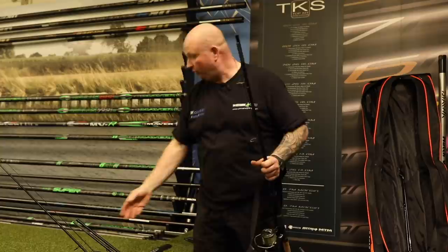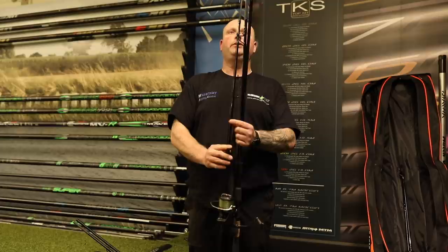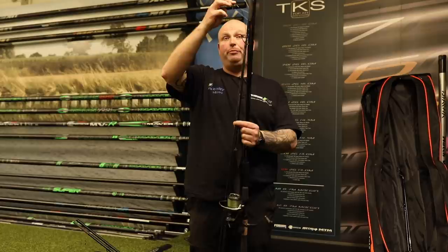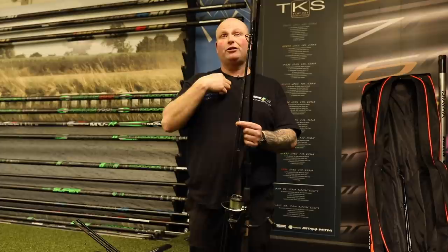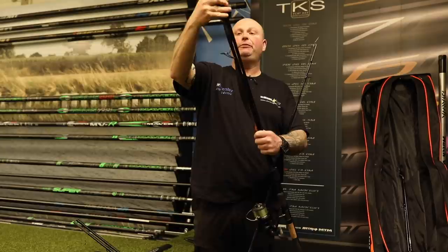Whereas most of your other rods - I don't know if you can see on the video - that one's supposed to be the same height, but my tip is actually a tip ring longer than the other one. So if I put that in a top and tail it's going to be bent like that all the time, and over a period of time if you don't use it they stay bent like that, and to me it looks horrible.